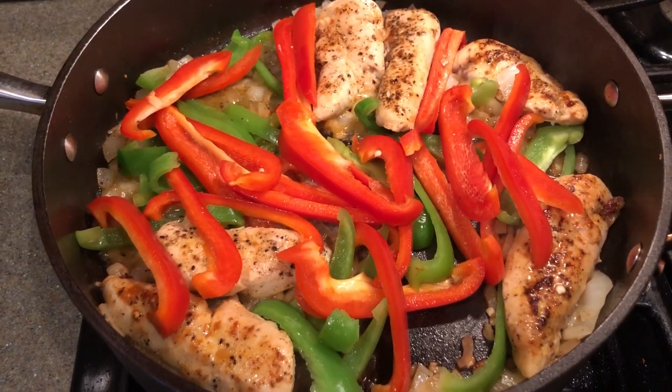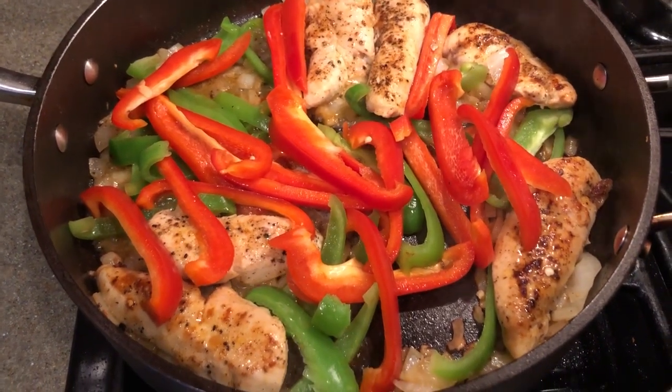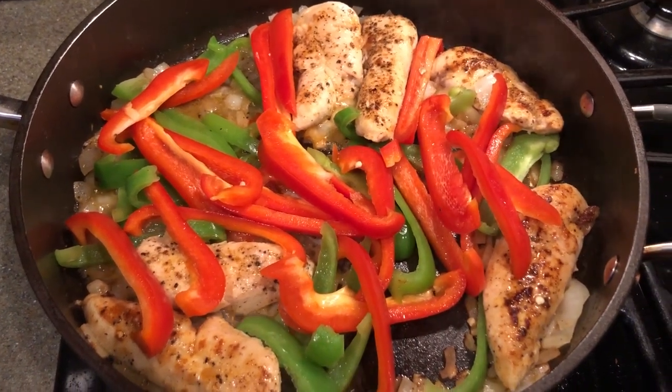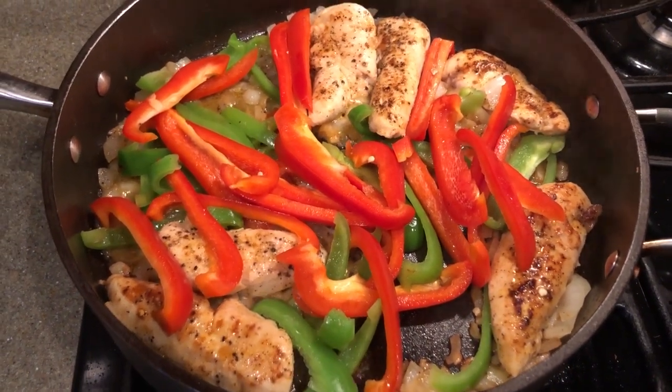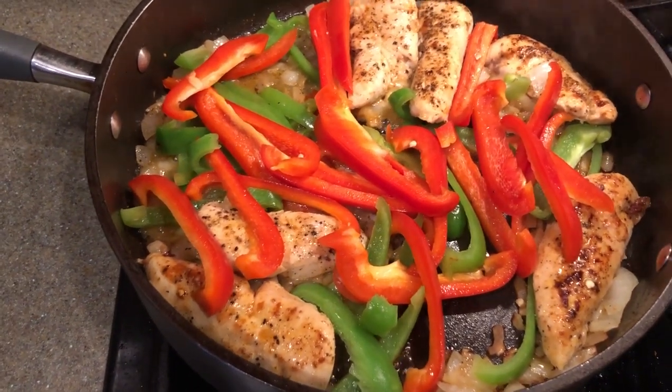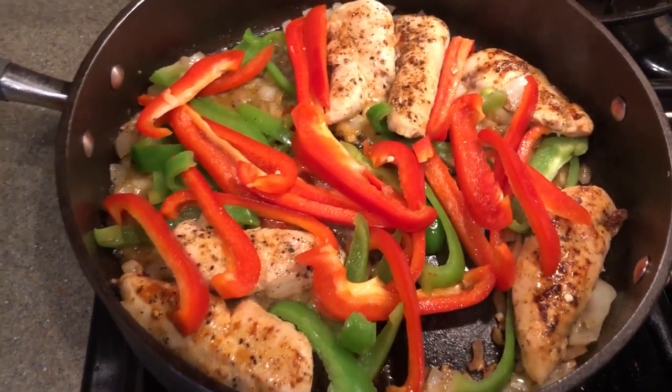So we've got our peppers and our shallots. It calls for two shallots, and Lorette uses a yellow, a green, and a red pepper, but I only had red and green. We toss that in with some butter and the chicken, and we're gonna start with that cream sauce in just a minute. I've got my cooking sherry — it calls for half a cup of that — we're gonna go dump that in, cover, and let simmer for like five minutes.